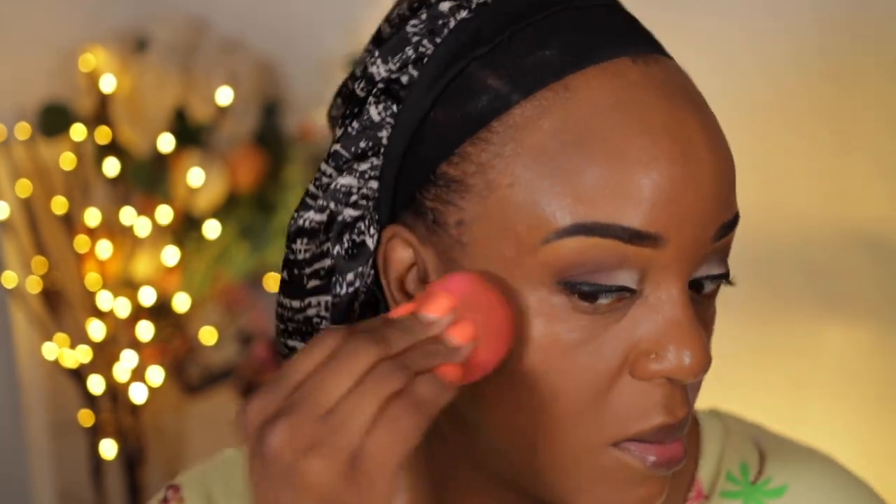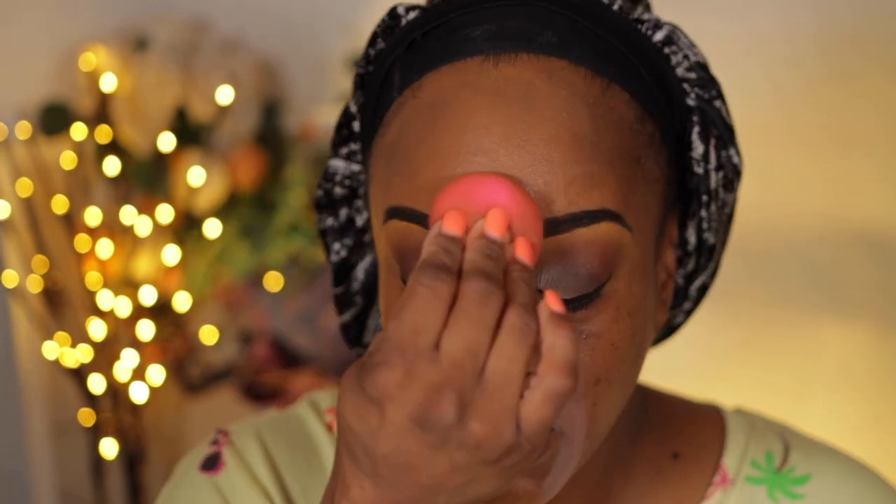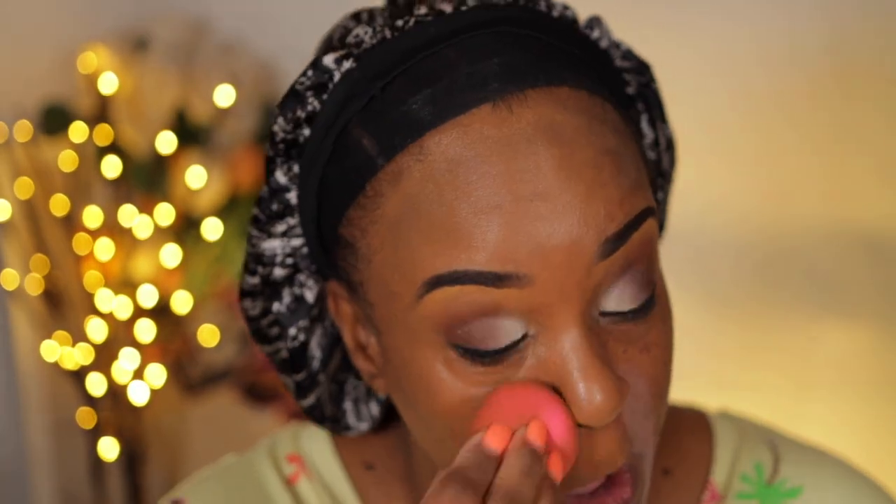I'm going to take my damp sponge and let's just pat it in to see. Once you use your sponge to pat it in, it calms down the glowiness of it. It's pretty. It looks natural.